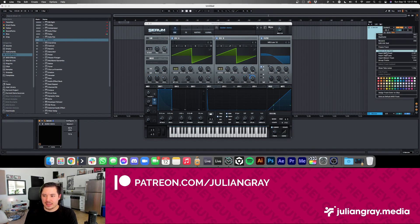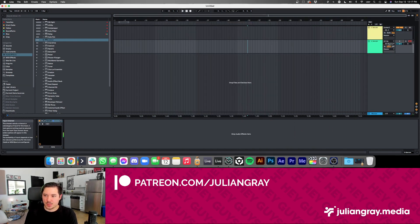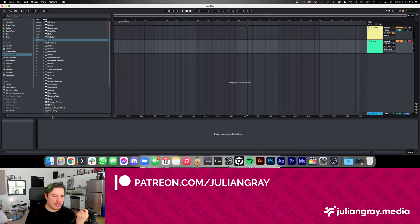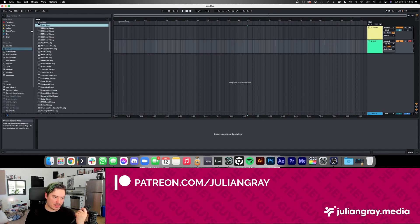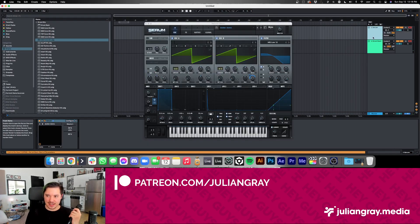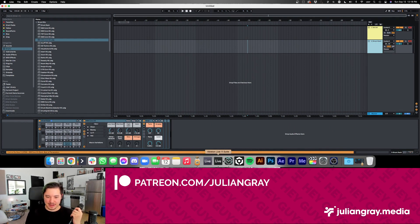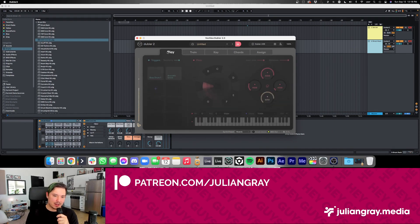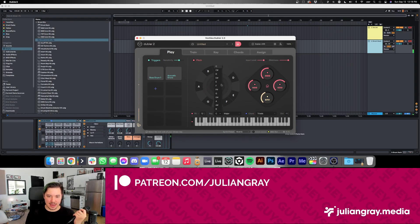Now we have a musical idea set up. Let's create one more channel — I'll set this one to Doubler and then select channel 10, which is our drum channel. So whenever I beatbox, we can trigger MIDI there, and then grab our own drums rather than the built-ins. For the sake of time, I'll just grab the 909. With both channels enabled, we can sing and beatbox at the same time. I'll go ahead and select A minor as the key.